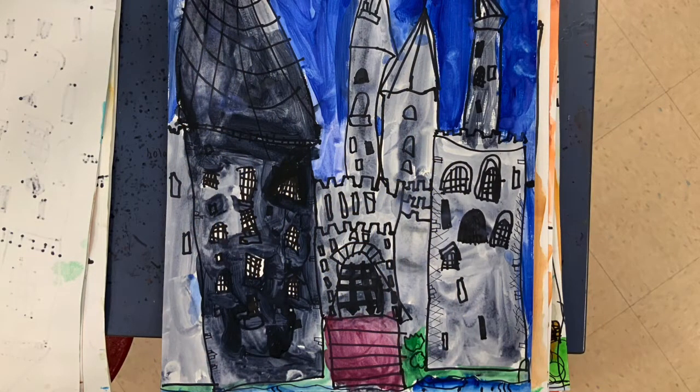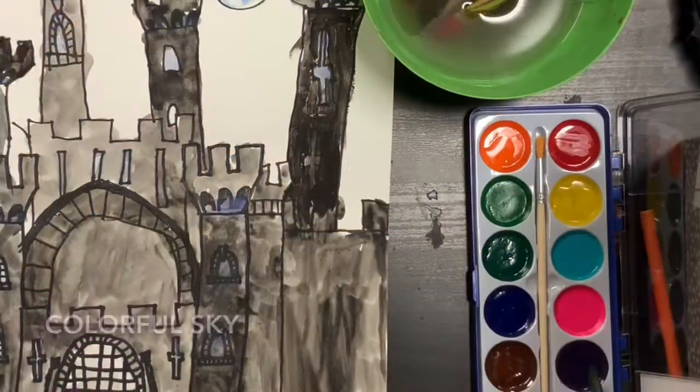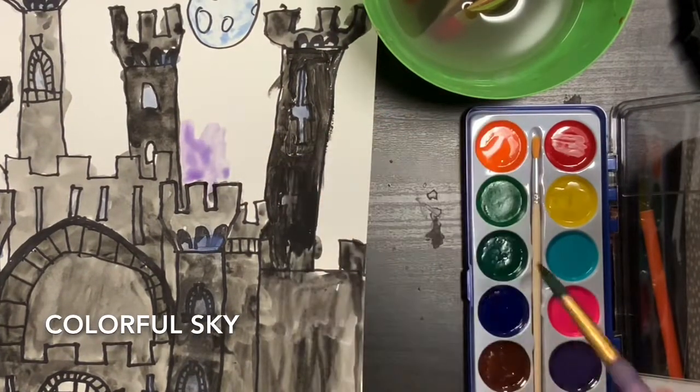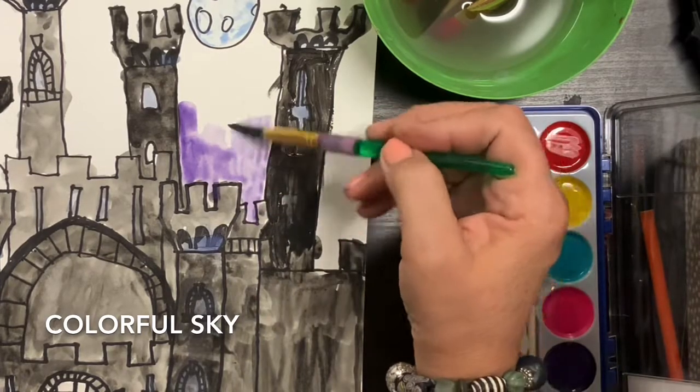This one: gray for the bricks, blue for the sky, greenish down there on the bottom. This one is cool — brown for the bricks, purple for the moat, purple for the sky. What we're going to do is I want to challenge you to use more colors today and just add them.